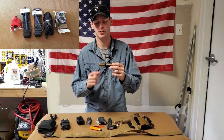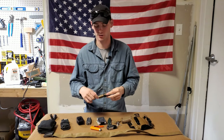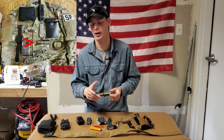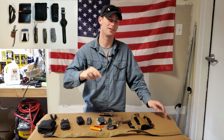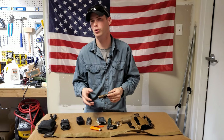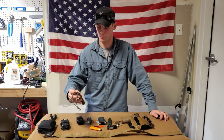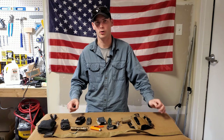Moving on to the flashlight, which hasn't changed — it's the Streamlight Protac 1L1AA. I have a full video on this. The cool thing about this light is it runs six different battery types: AA, AAA, and CR123, plus their rechargeable equivalents. I've been running rechargeables for about two and a half years now — saves a lot of money because I use my lights quite a bit. This one just died actually, so I need to go swap it out, but with rechargeables you just grab another battery and it doesn't cost you anything in the long run.